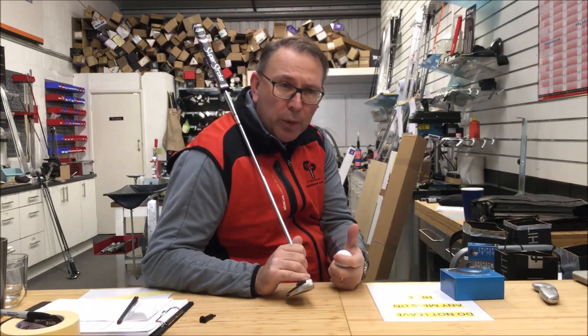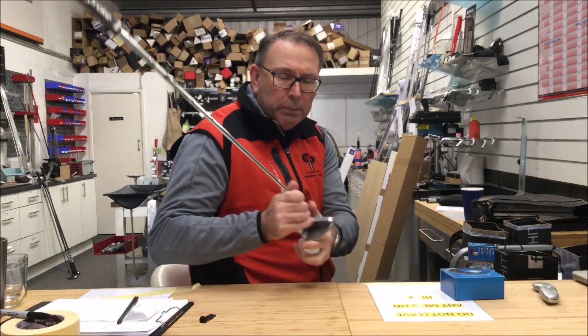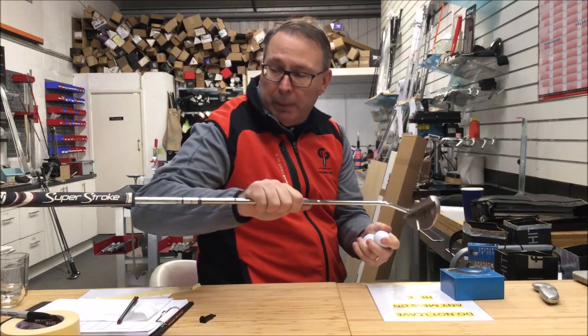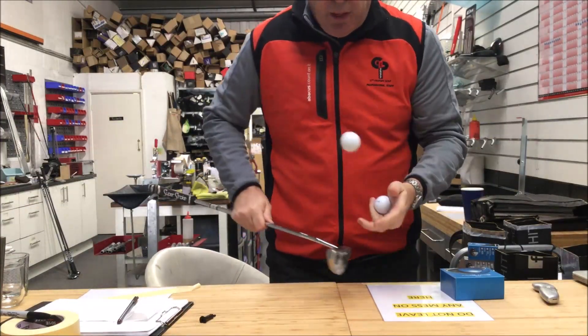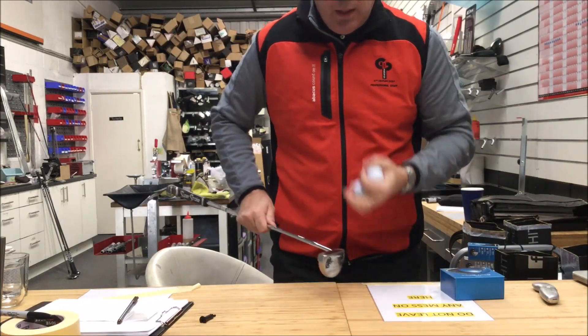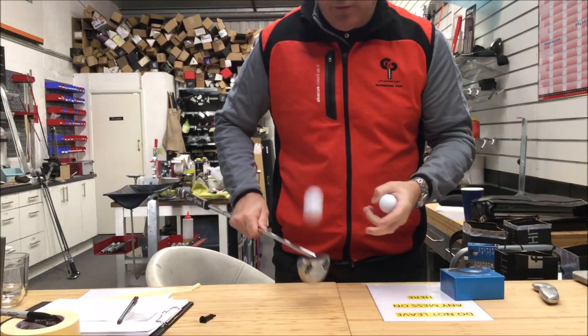Acoustically, this is where I want to go with you — a lot of putting sound is feel. So if you look at this putter here, it's a TaylorMade Beric putter. If you hit it with the TP5X, you can hear it — it's a little firmer. With the TP5, can you hear the difference? It's a softer sound.